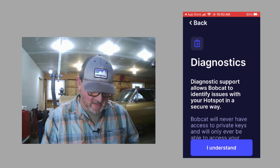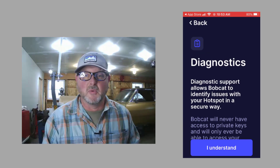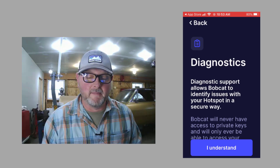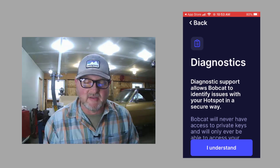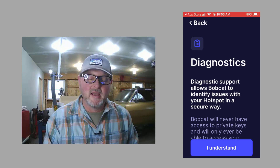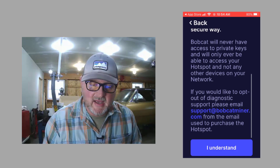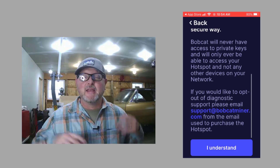The next step is Bobcat asking whether you agree to their diagnostics. Diagnostic support allows Bobcat to identify issues with your hotspot in a secure way. The app explains that Bobcat will never have access to your private keys, and the hotspot is the only thing they'll be able to access on your network. If you'd like to opt out, you can contact them via the provided email address. Then you click 'I understand' at the bottom.